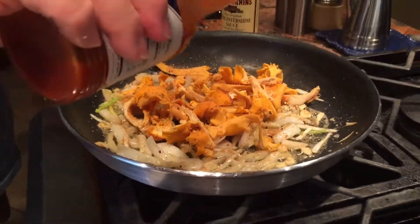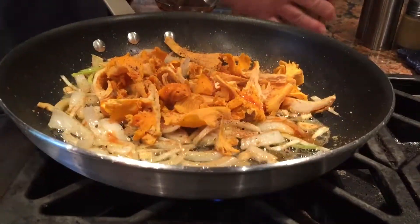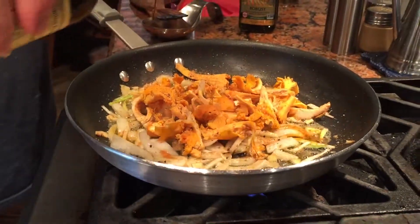Let's see what happens. I want a little bit of hot sauce — a little bit of Crystal, a little bit of Worcestershire. Just a few drops in there.